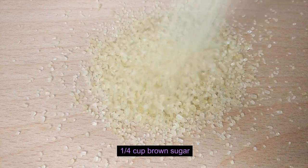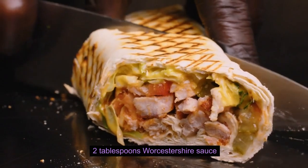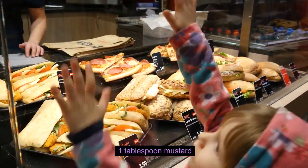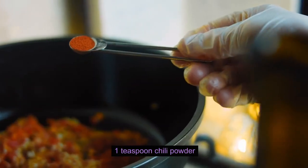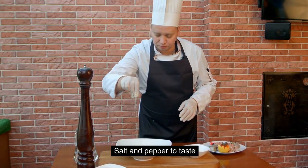Continuing the filling ingredients: 1 quarter cup brown sugar, 2 tablespoons Worcestershire sauce, 1 tablespoon mustard, 1 teaspoon chili powder, and salt and pepper to taste.